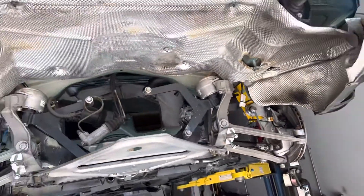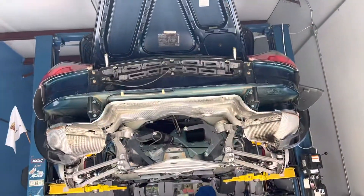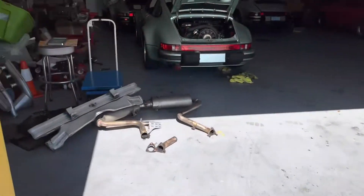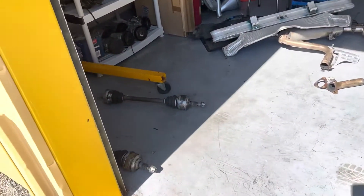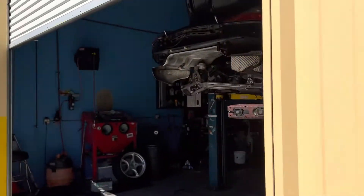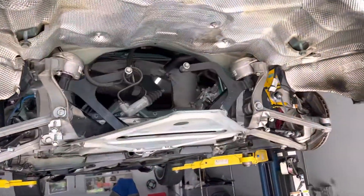Not only do I have stuff in front of the car and to the left front of the car, but then over here we've got a whole other pile of stuff — axles, exhaust, bumper. Unbelievable how much they're able to fit into one of these little Boxsters.